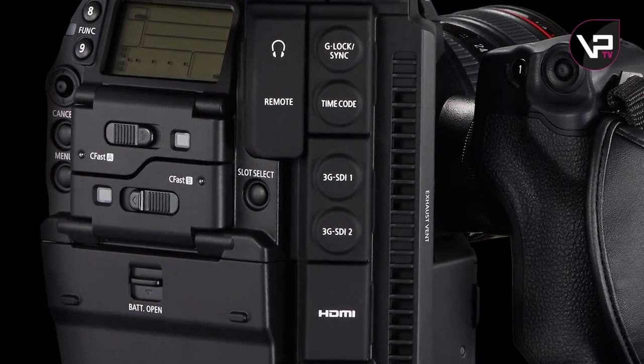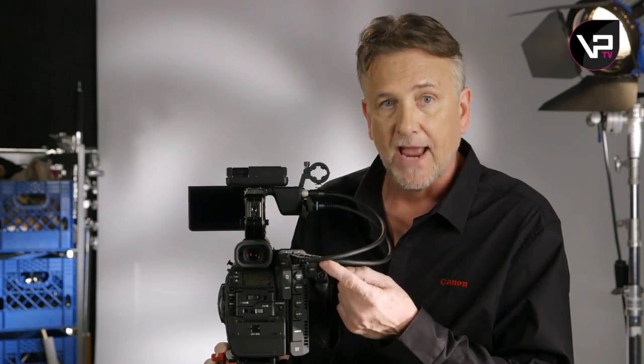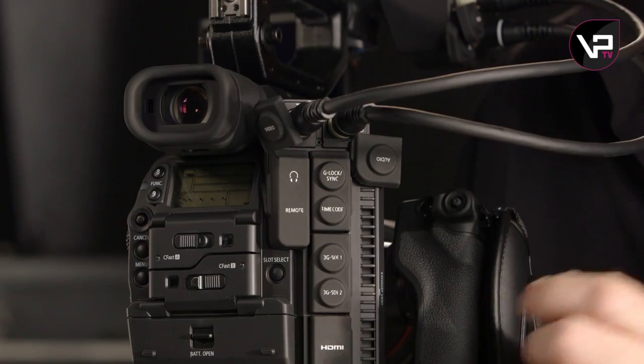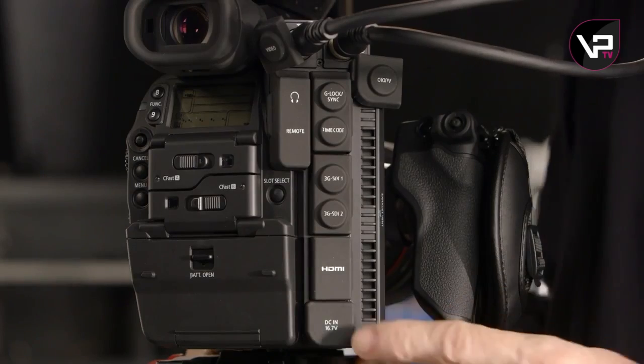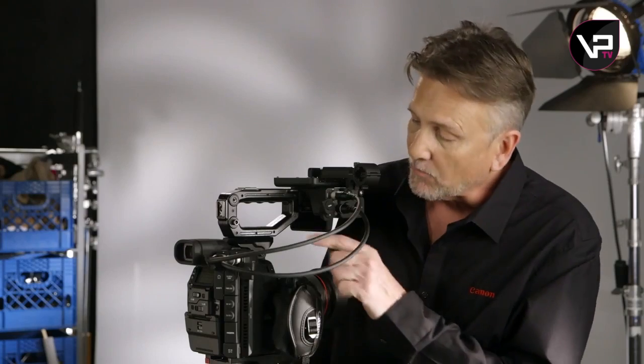Moving around to the right side — the inputs and outputs — they look pretty similar, but some are improved and some are reworked. These proprietary cables are now one for audio and one for video. There's a new monitor terminal and a rec-out terminal, and they're both 3G-SDI. The monitor terminal offers on-set viewing features, but it also serves as an additional or second 3G-SDI for 2K or 4K RAW recording when needed. And here's a big one: it's now got a 4-pin LEMO DCN connection — you can attach Wi-Fi, hook up a GPS, or a remote control.